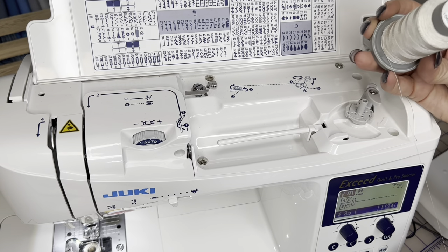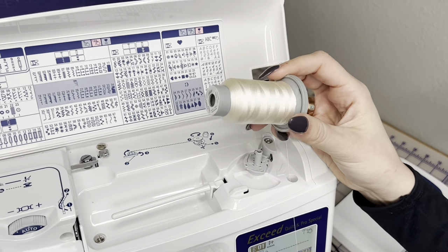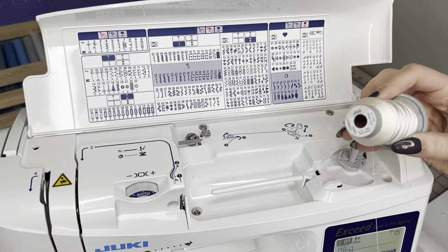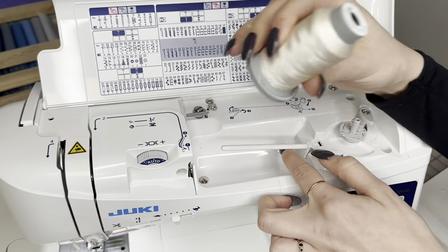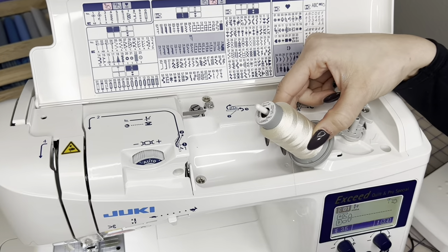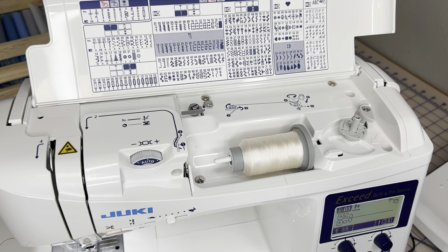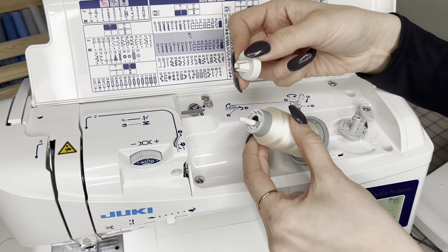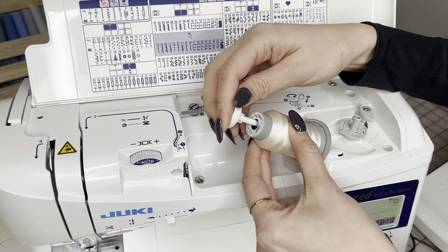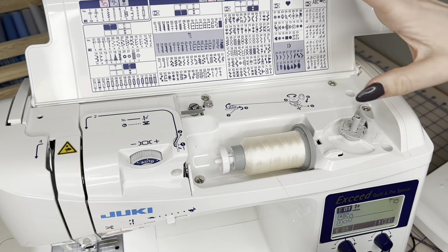We're gonna start off by grabbing our spool of thread. I am working with the Glide 40, which is a 100% 40-weight polyester thread. This thread has a beautiful shine to it — this is in the color linen, gorgeous, my personal favorite off-white in the collection. You're gonna grab your spool of thread, pull this little guy up, put your spool of thread there, and make sure the thread is feeding from underneath, coming off like this. You get three different size spool caps with this machine; use the one closest to your spool size.